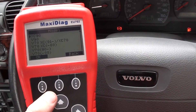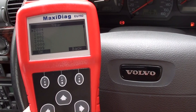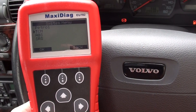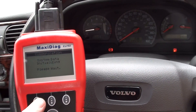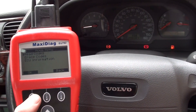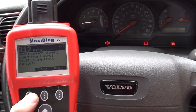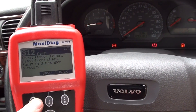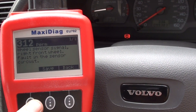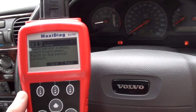So we're in a Volvo S40, it's a 2000 model. We're just going to select our system, which is ABS, and read codes. All right, so we've got code 312 — it's one of one — wheel sensor signal, front right wheel, fault in the sensor circuit. So that to me looks like there's a fault with the front right ABS sensor.